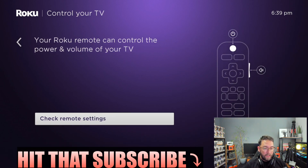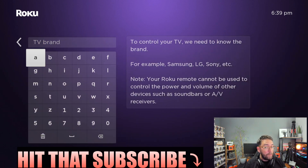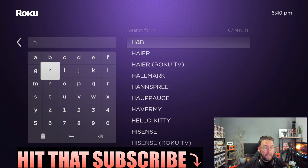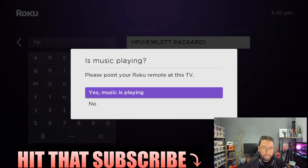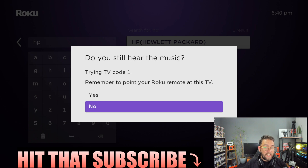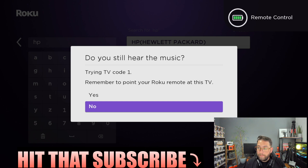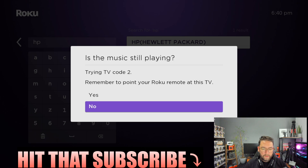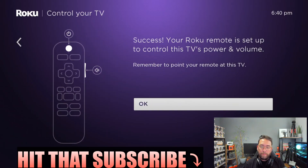Next is Check Remote Settings — this is about setting up the remote for your TV brand. Type in your TV brand; I'm actually on a monitor but I'll put HP in there. You'll need to listen out for the volume response to confirm it's working, then click OK.